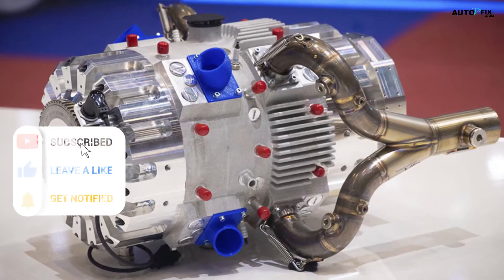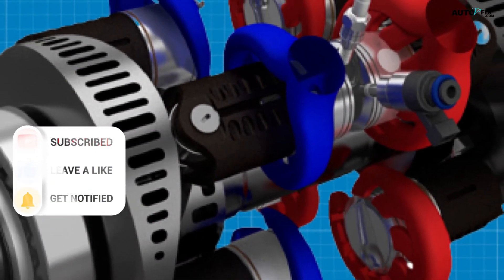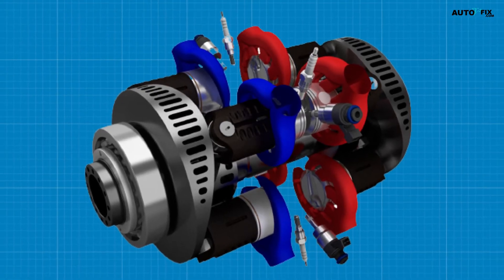Subscribe to AutoVFix for more in-depth analysis and updates on the E-REX and other cutting-edge developments in the automotive world. We're dedicated to bringing you the latest news, insights, and expert opinions on all things related to the ever-evolving transport sector.